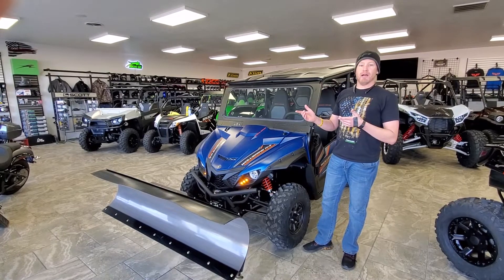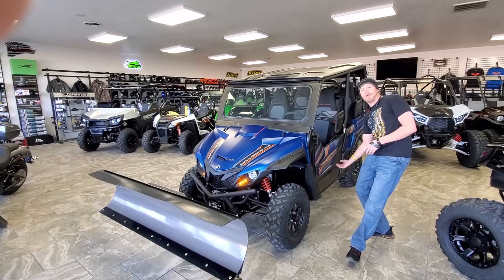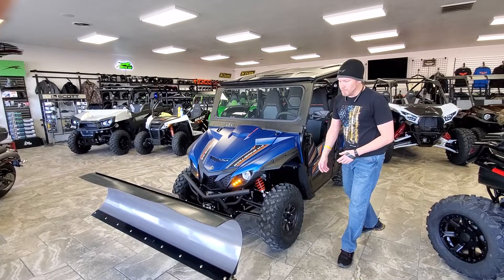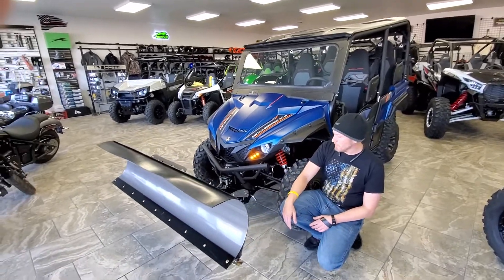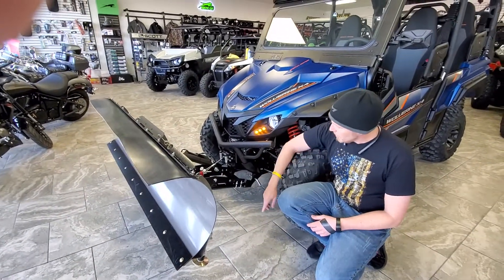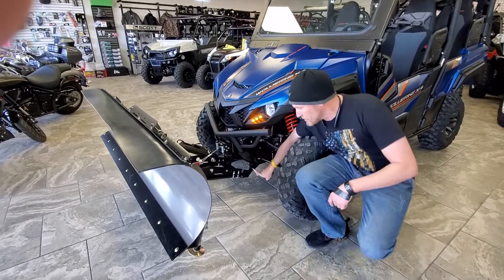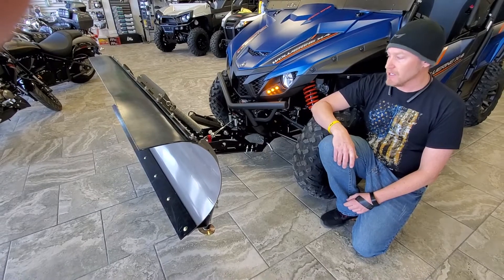The nice thing about plows nowadays is they mount to the front of the machine — no more laying on the ground hooking up pins on the bottom. It's super easy. All you're gonna do is lower the blade. You do need to have a winch on your machine. Once that blade is lowered, you're gonna pull these two pins right here, unhook your winch, and drive away. It's that easy.